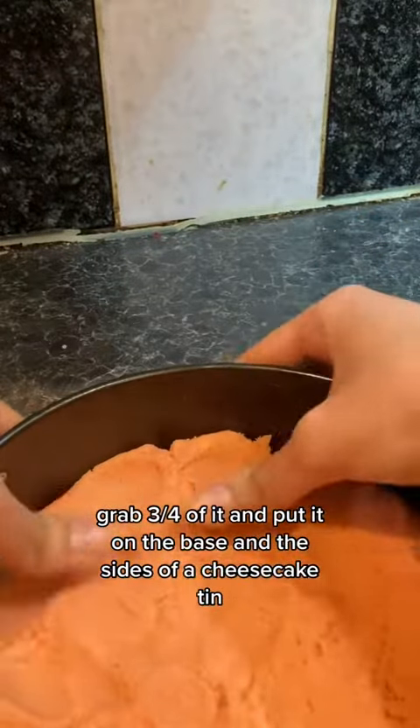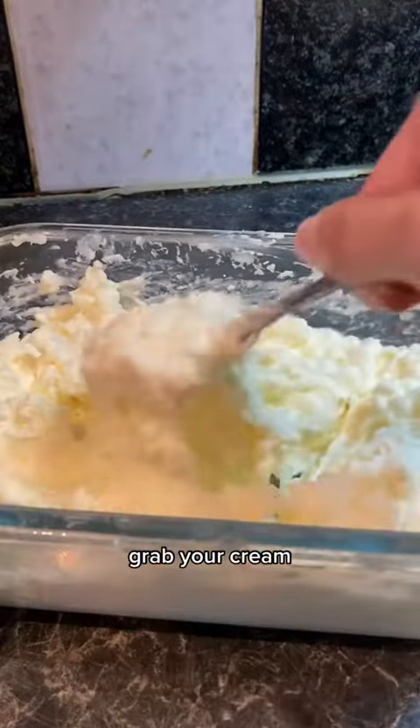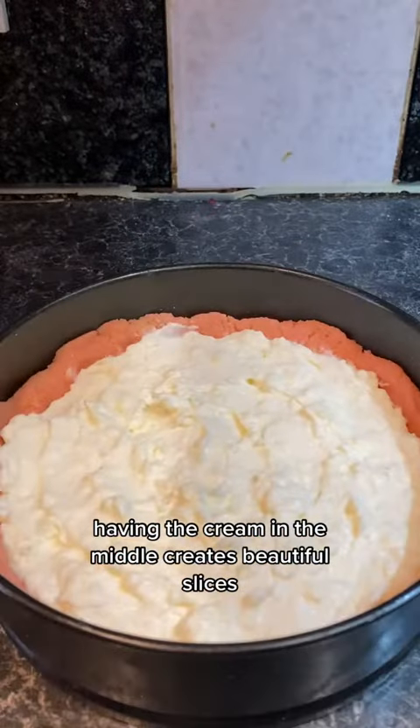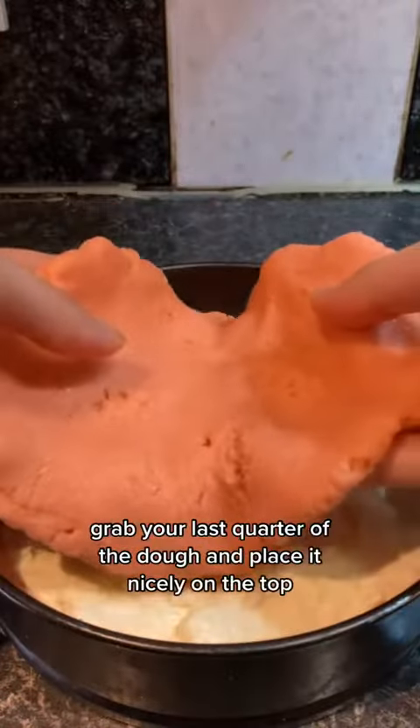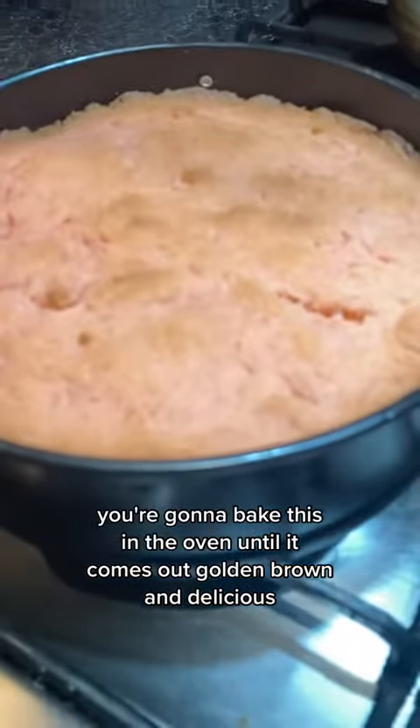Grab three quarters of it and put it on the base and the sides of a cheesecake tin. Doesn't matter if your fingerprints are in it, who cares? Grab your cream — the recipe for this is in my Shia Biaz recipe — and place it nicely in the middle, spread it round. Having the cream in the middle creates beautiful slices. Grab your last quarter of the dough and place it nicely on top. Bake in the oven until golden brown and delicious.